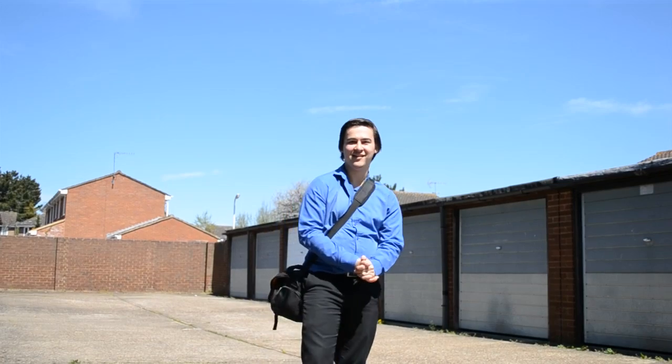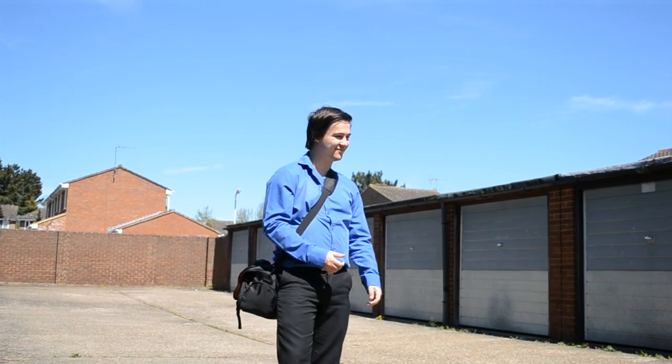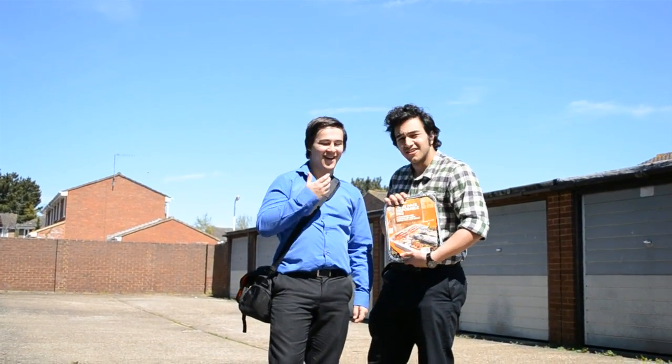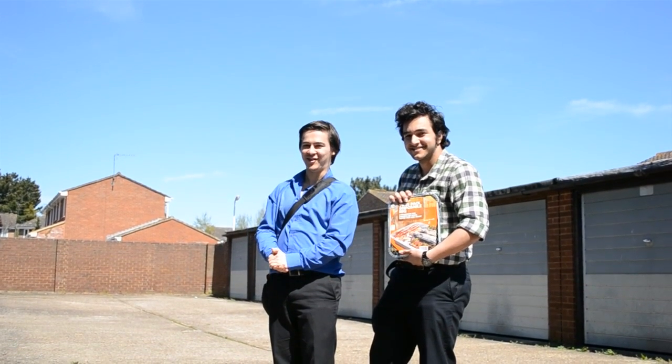Hello and welcome to 4 Slash Reality. Today we're outside, beautiful day, sunny weather. I think it's time for a barbecue. This is Ashkan Paksad — hello — and today he'll be joining me for a special, extra explosion-y episode of 4 Slash Reality.